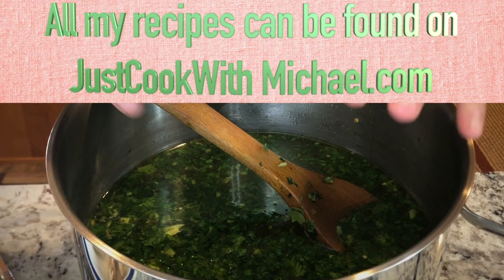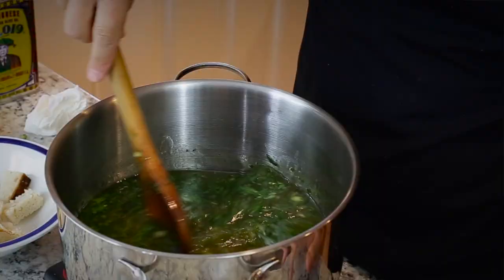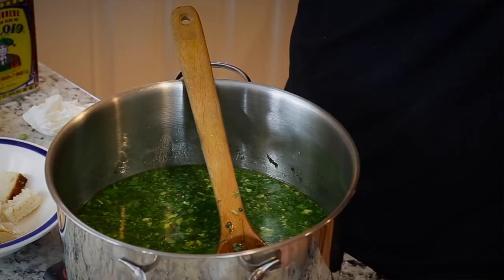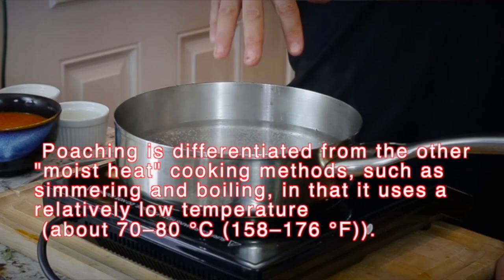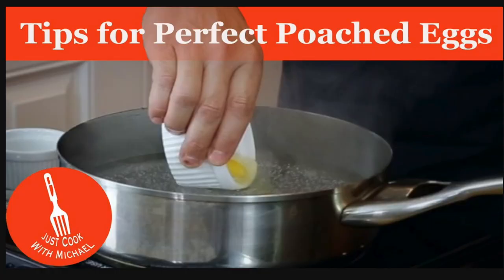If I was working in a restaurant with this soup, I would keep the soup as is, pour it into a bowl, and poach the eggs to order. But when you're serving it for family and everybody's going to eat at the same time, it's perfectly okay to put them right in. Poached eggs typically take three to seven minutes depending on how firm you want them. I also have a video that's less than two minutes if you want to see how to make perfect poached eggs for this or any dish like Eggs Benedict.